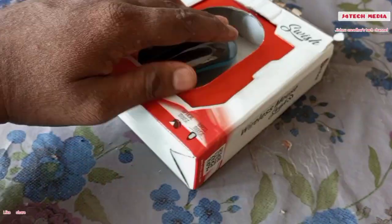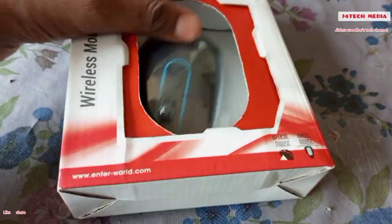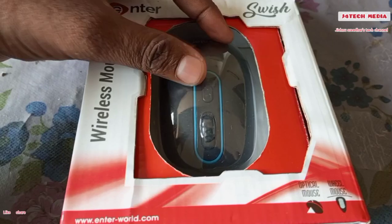Hello friends, welcome to my YouTube video. In this video, it is a budget friendly mouse. This is a wireless optical mouse. Let's go to this video.